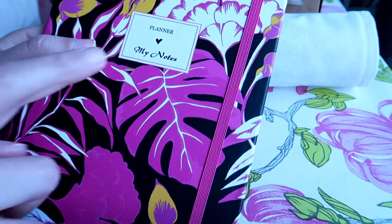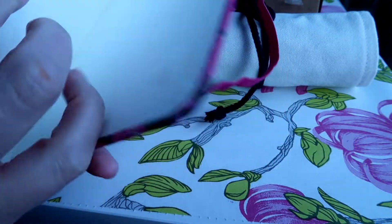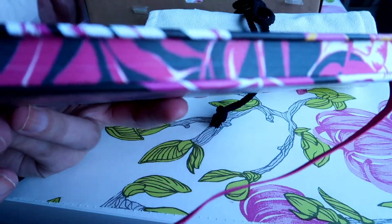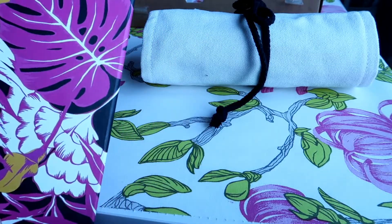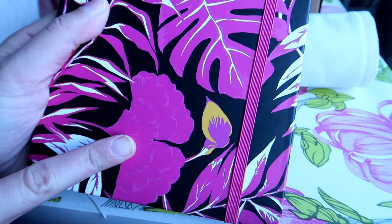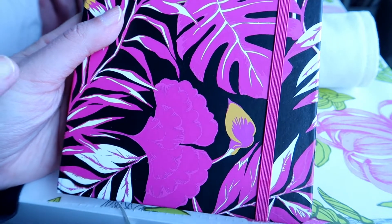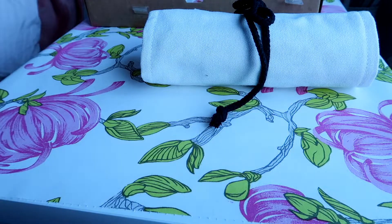Next thing is this beautiful journal. It says planner but it's not really a planner — it doesn't have any monthly, weekly, or daily inserts, it's just ruled paper. But the notebook itself is really really beautiful. As a journal it's perfect for me, and I'm actually thinking of using it as a bullet journal once I'm done with the one I'm using now. I mentioned in my Inku Crate video that a washi tape I got fits this notebook perfectly because the colors are the same.